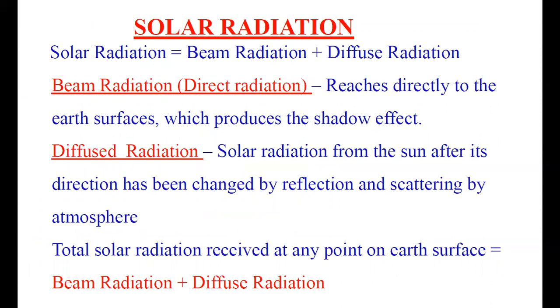This radiation can be measured by some instruments — for example, the pyranometer. By using the pyranometer, we can measure the solar radiation.